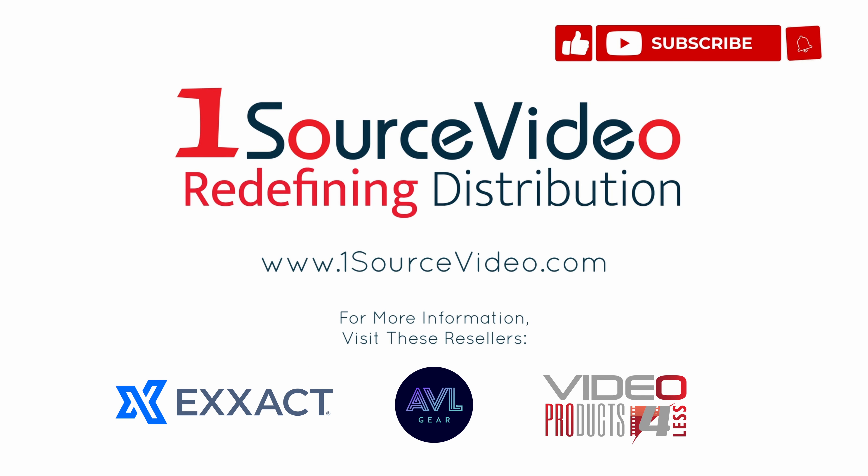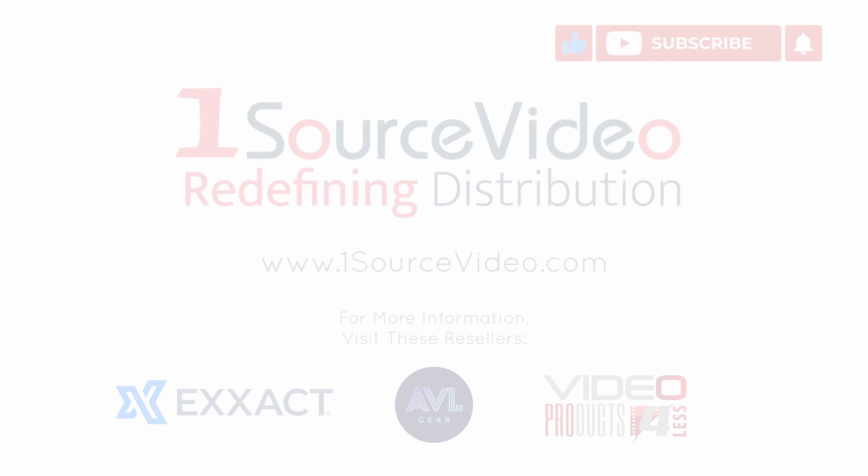SolwayWorks also provides a GenLock version of the same product to keep devices or systems synchronized with each other. To learn more about how the SolwayWorks Exmor RC-MOS PTZ camera can help bring your production to the next level, check out onesourcevideo.com or visit your local reseller for more information.